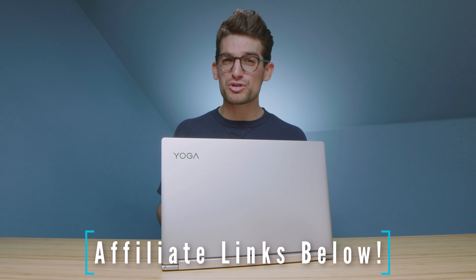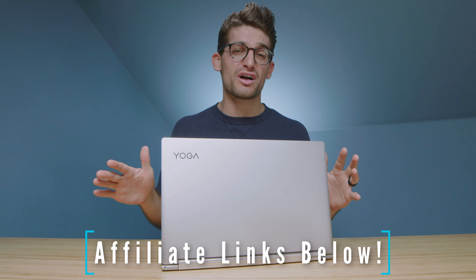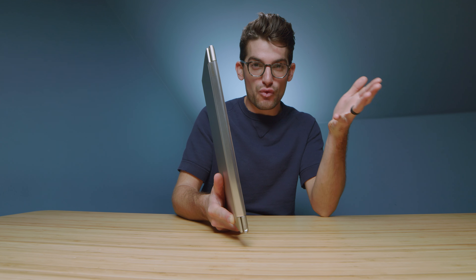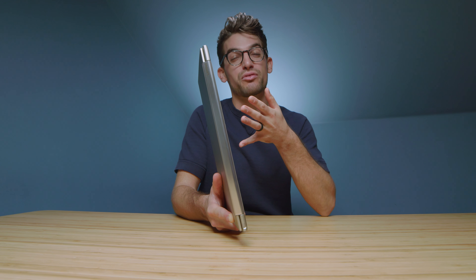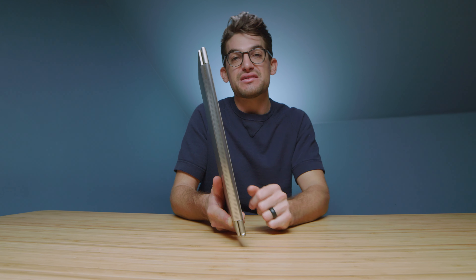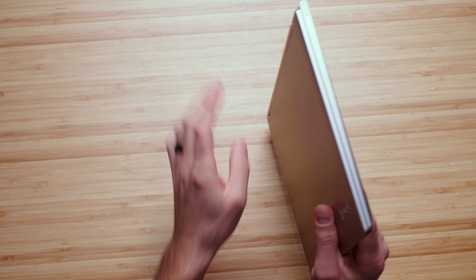If you're curious about the exact pricing and availability of the Lenovo Yoga 9i, you can head down to the description and click one of those links. If you use that link to make a purchase, I'll get a small commission at no extra cost to you — that's what keeps this channel alive. The Intel Evo platform is meeting us at real-world needs: like stopping for a coffee and getting 4 hours of charge time in just 15 minutes, which is a half day's work.